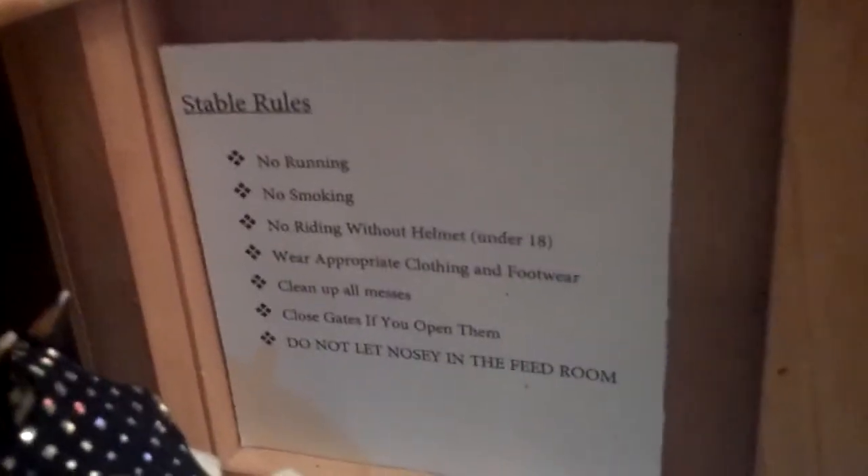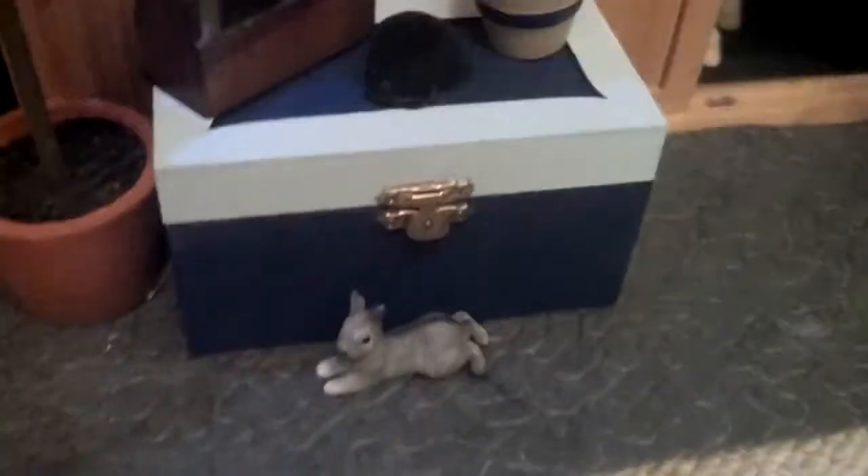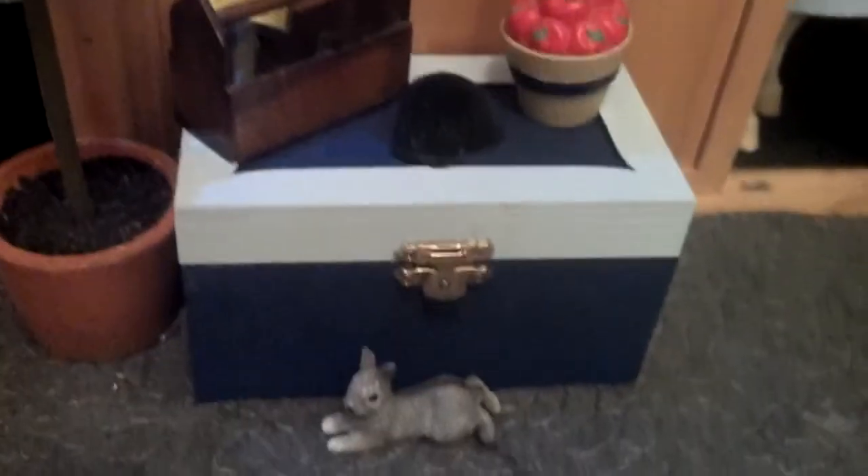Over here we have Apollo and his little stall guard. We have this little tree that we got from Michael's. Also the box came from Michael's, and we painted it with my stable colors, which is light baby blue and dark blue. My cat's in the way.